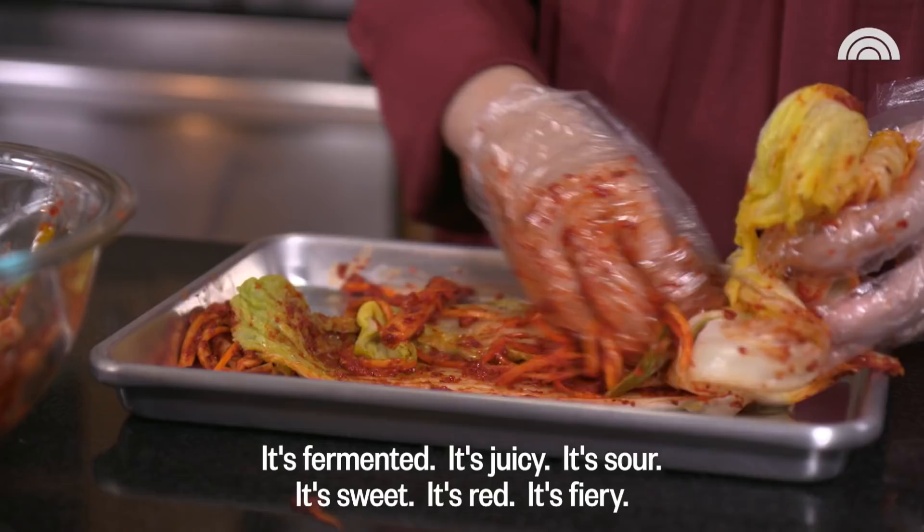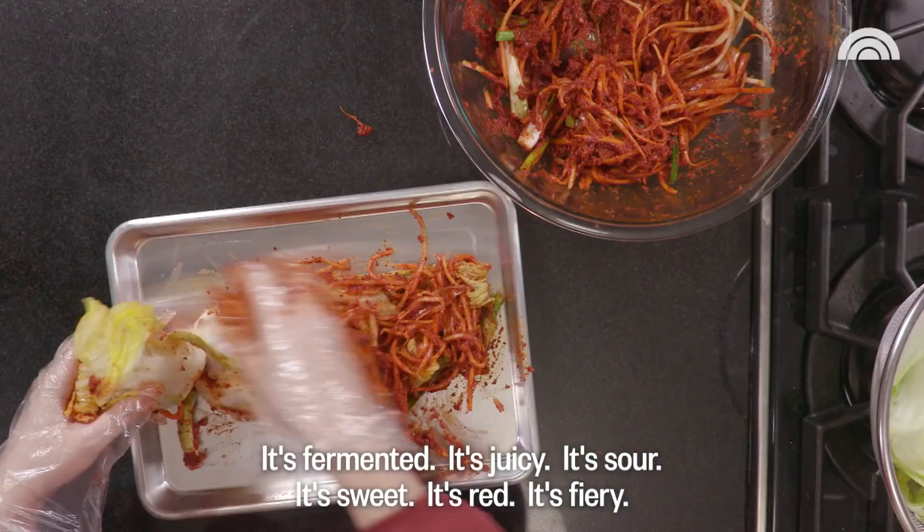Kimchi means to me the essence and life and the culture of Korea. It's fermented, it's juicy, it's sour, it's sweet, it's red, it's fiery. It's the best pickle out there.